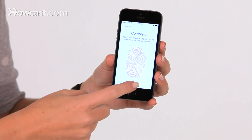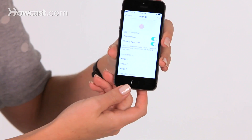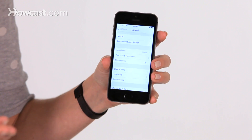You just keep going like this until it says it's complete. Once it's done, you hit continue, and now you're able to use that finger to unlock your phone. So we'll lock it, press once on the home button, and leave your finger there, and already it unlocked it again. It's that fast. So that's how you set up the new Touch ID on your iPhone 5S.